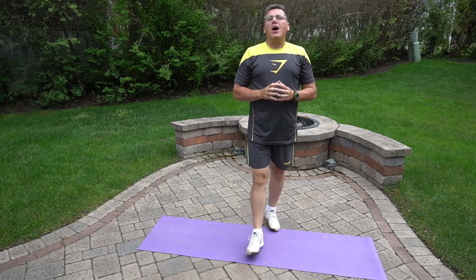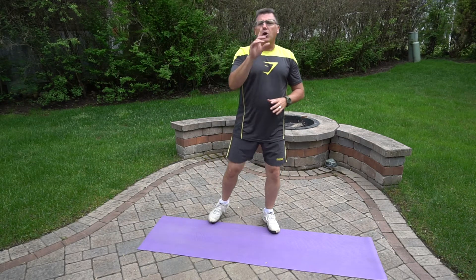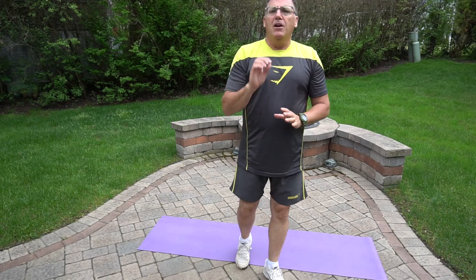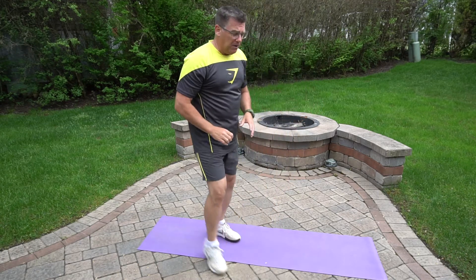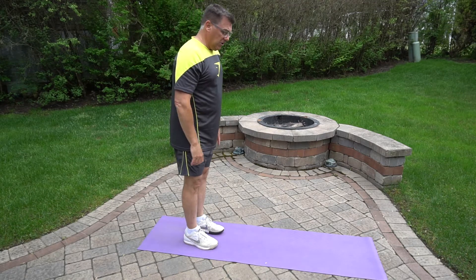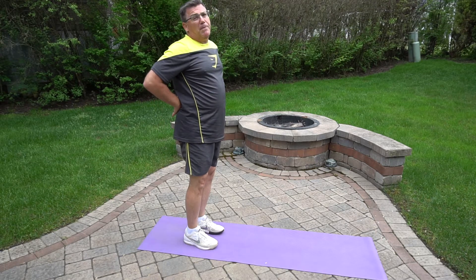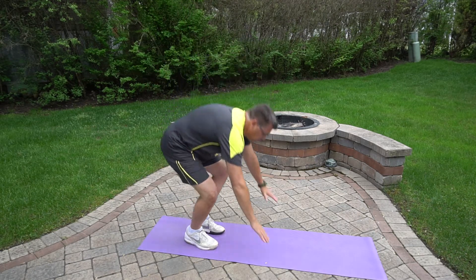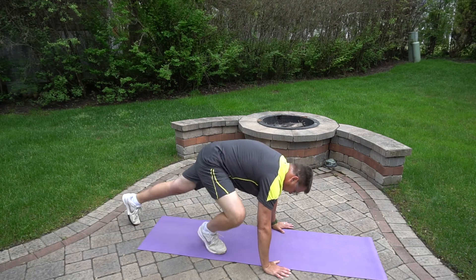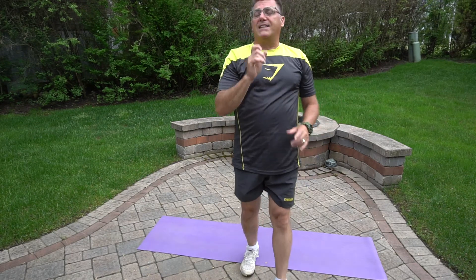Now let's talk about the modification — let's make them a little easier. We call them walkouts. Instead of jumping up and instead of hopping forward and backward, we're gonna go one leg at a time. This makes it a little easier for those folks that might be a little deconditioned or not ready for the full-on burpee experience. These are walkouts — low impact. If you've got knee trouble, ankle trouble, hip problems, or a little pain in your back, this will help you. Notice — no bouncing, no jumping. That's the walkout.